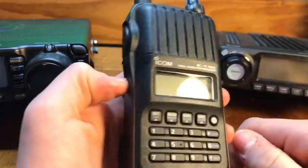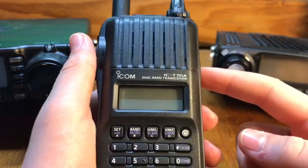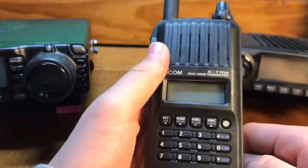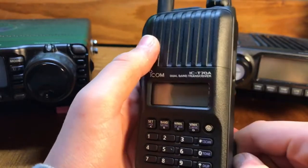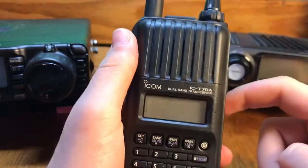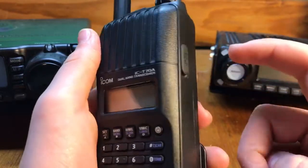Very nice radio — very happy with it. Very sturdy compared to the Baofengs, I'd say. If you're looking to upgrade, get this. It is a little bit more pricey. I was lucky enough to find some guy on eBay selling it for $150 brand new. These things go for a little over $200, so I was very pleased.